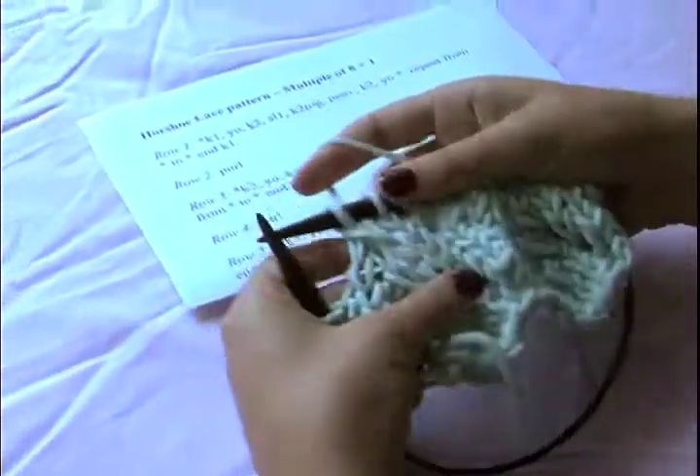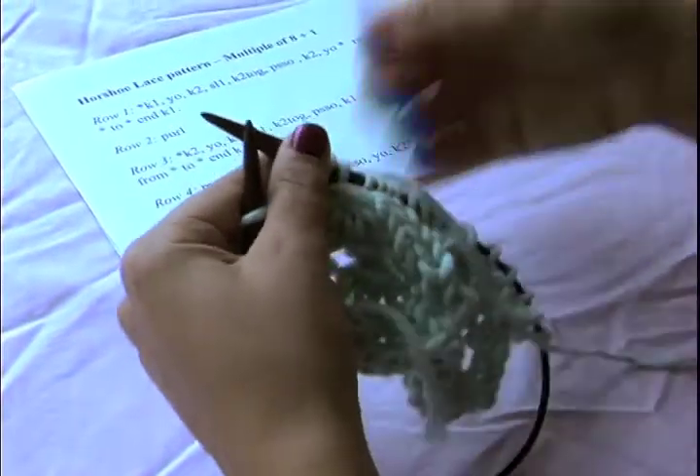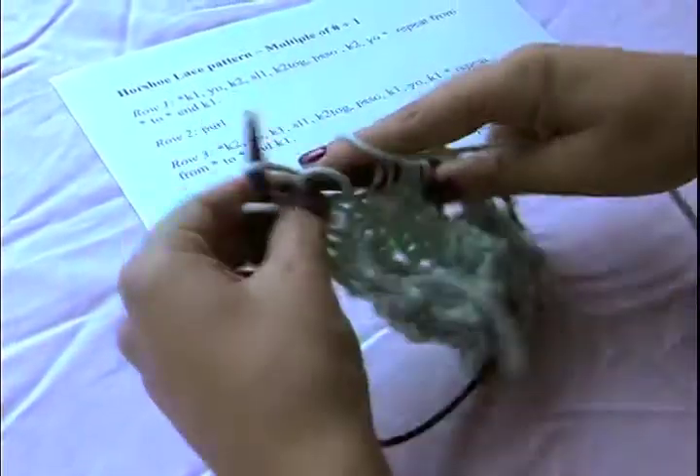This decrease gives us a left-slanting decrease. There are other ways to do double decreases that can give you either no slant — where the middle stitch is popping up — or a slant to the right. Yarn over, and then we end with knit one, but then we also have to give our knit one stitch at the end.